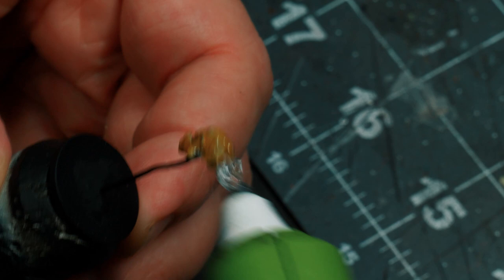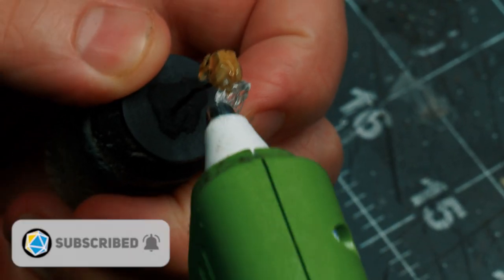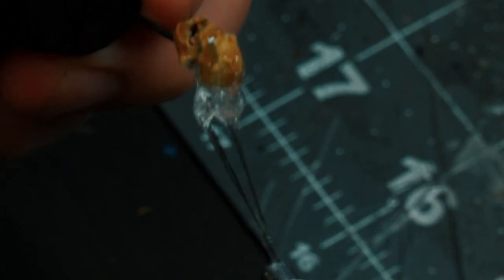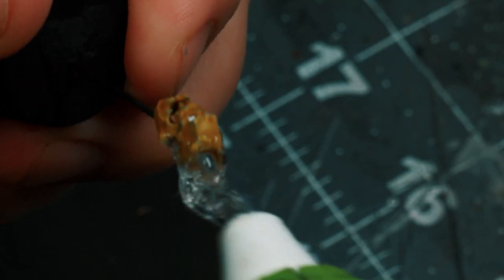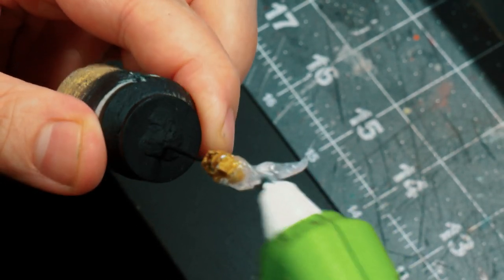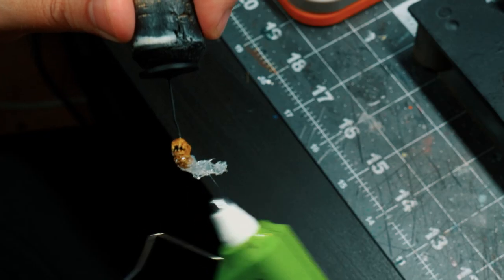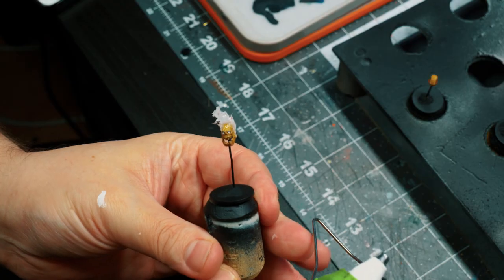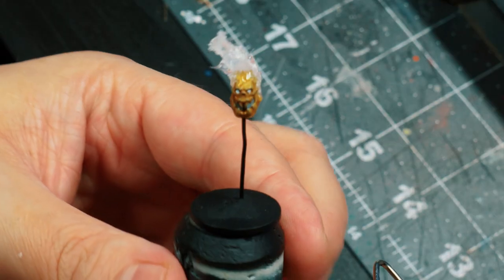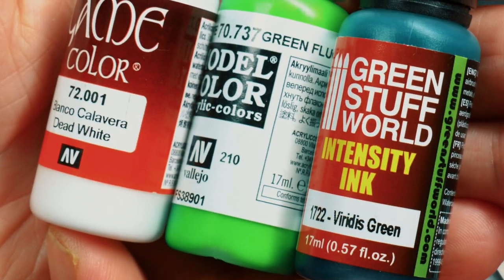My weapon of choice is my low temperature hot glue gun. Doing flames well with a hot glue gun is a back and forth process. You have to sort of make it look chaotic, which means you have to sometimes get a basic shape, let it cool off, and then come back in with the hot muzzle to reshape it and sometimes even add some additional glue. Once that was done, I added some additional dead white, green fluorescent paint and some Viridian Green ink to my palette.